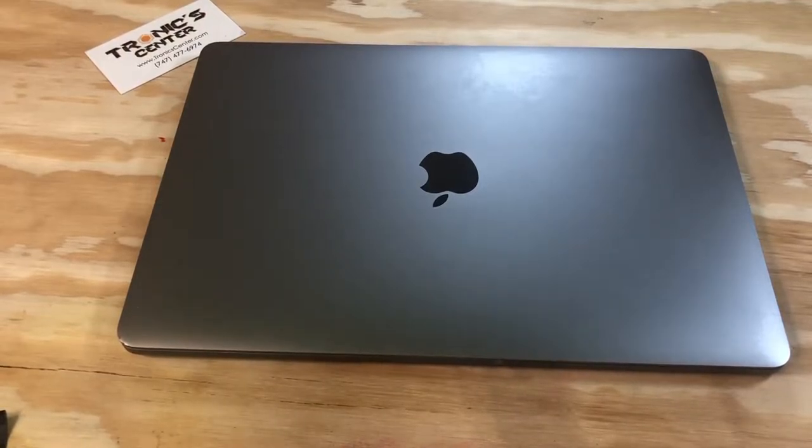Hello, geek and repair fan, welcome to another tutorial from troniccenter.com. Today we will show you how to change the right and left speaker on a 13-inch MacBook Pro A1708 model. Get your tools ready, let's begin.